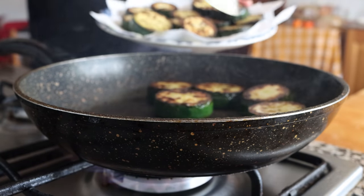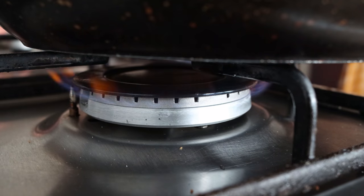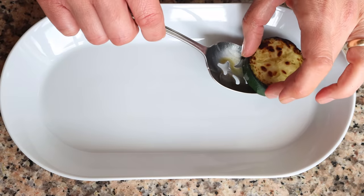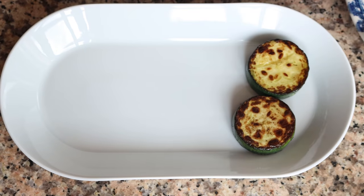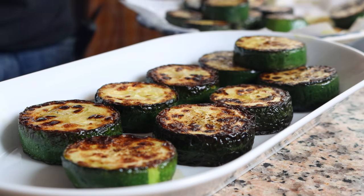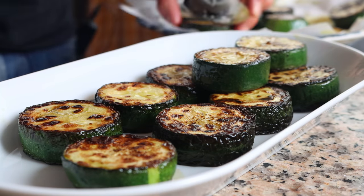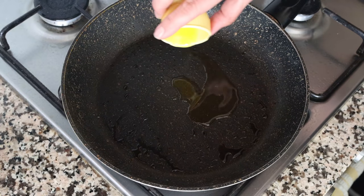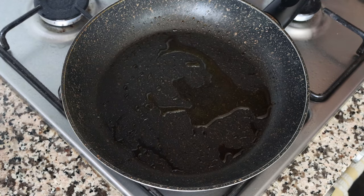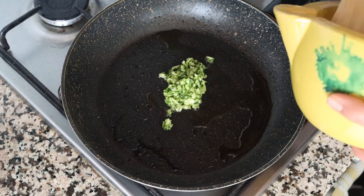Once all the fried zucchini is done, I'm going to lower the heat from medium-high to low-medium and let the pan stay nice and hot. I'll transfer the slices of fried zucchini into a serving dish. For the final step, we'll cook up our garlic and parsley mixture in the same pan on low-medium heat, adding in one tablespoon of extra virgin olive oil — about 15 milliliters.